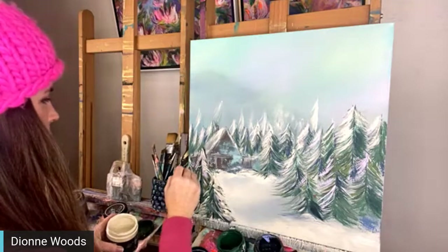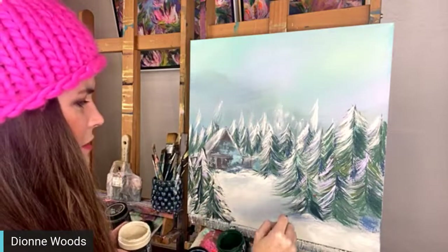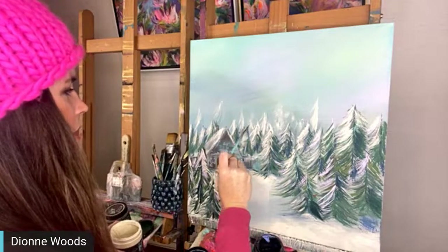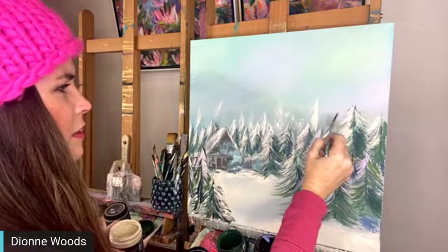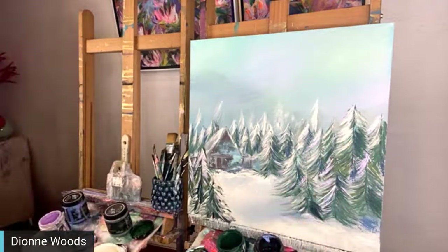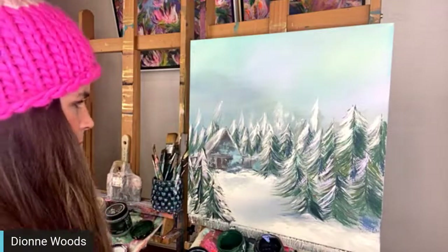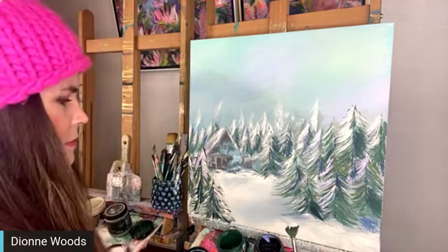Now we're going to let that set up for a little bit and then we'll put in some bright white on the caps of the trees. Lisa Dixon asks how the Crinoline doesn't look yellow on the snow. Well, Crinoline is kind of a yellow - that's what I'm using for the snow texture. I sprayed it with a watered-down yellow called Queen Bee, so there's that yellow glow in the sky that I'm carrying into the snow for warmth and consistency.